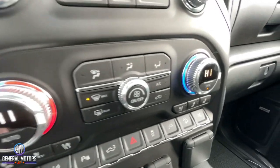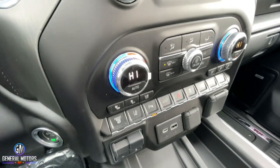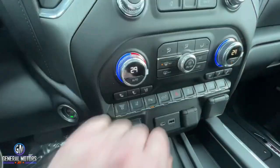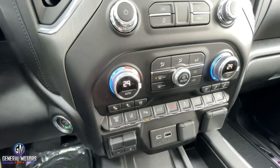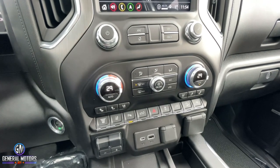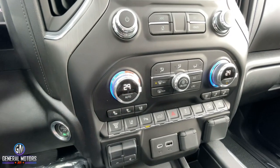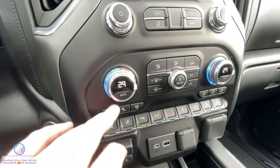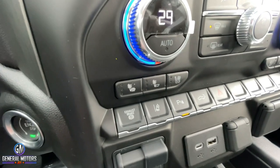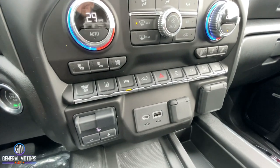Separate climate control for your driver and passenger — you can each have your own climate control, and of course it has auto climate control. Many people don't realize what that is — if I set this temperature at, say, 29 degrees Celsius, and hit auto, it is going to regulate the temperature in the vehicle to stay at that temperature. If I'm going on a road trip and the sun starts beating in or it goes away, the fan speed will change, the air conditioning or heat will come on to keep it at whatever temperature I've chosen. Below there, you're going to have heated seats and air conditioned vented seats — that's why the leather seats have a perforation in them, to let the venting through for the cool seat.